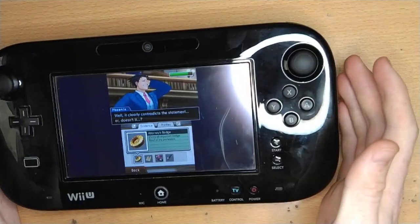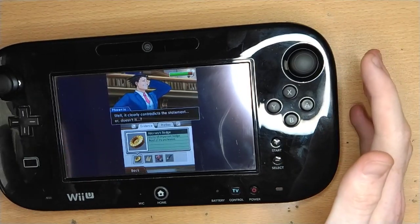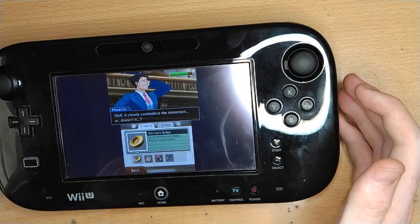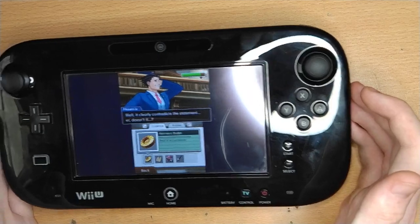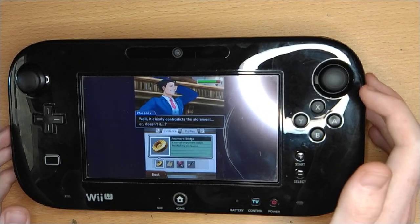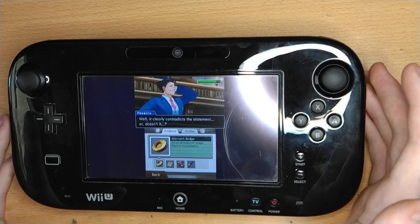It shouldn't be too hard to add pro controllers and Wii remotes in the future. They're not in this version, just because on the Wii U it's much easier to use the gamepad on its own, and I wanted to get something out to show that this was possible. But I'll definitely look into getting other controllers added in the future.